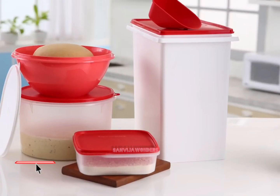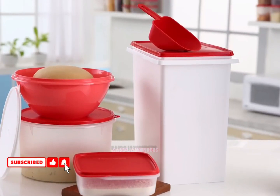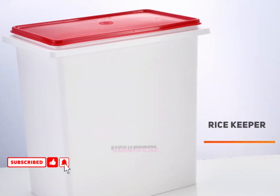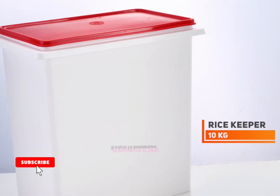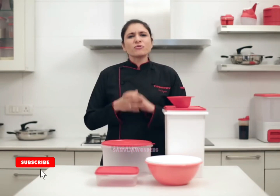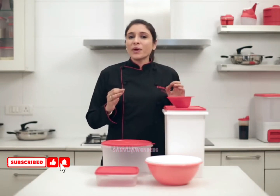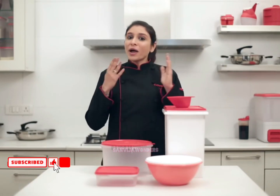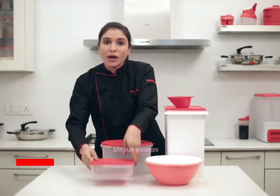This set comprises the 10 kg rice keeper, which is perfect to store up to 10 kilos of atta or rice flour. Buy in bulk so that you save more, and you can rest assured that with Tupperware your atta or rice flour will stay fresh.